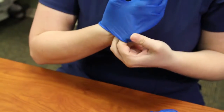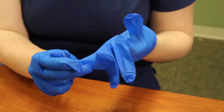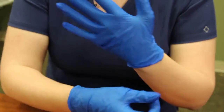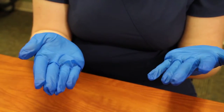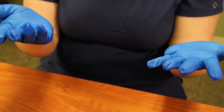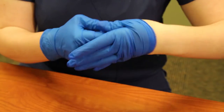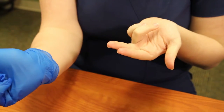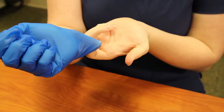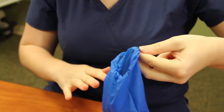We'll take our glove, pull it on, ensuring it's rolled down over the wrist. Take our second glove, put it on, roll it down over the wrist. Now, once our gloves are contaminated, we don't want to touch our bare skin with the outside of the glove. So I'm going to take this gloved hand, pinch at the wrist, pull my glove off, and ball it into this hand. I will then take these two fingers and scoop up underneath the inside of the glove, pulling the glove off into a pouch.